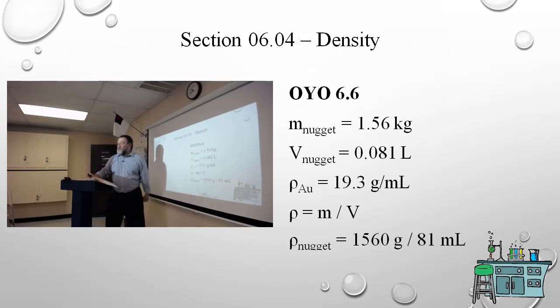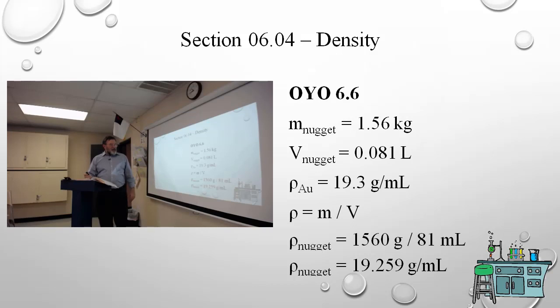The mass is 1,560 grams (three sig figs); the volume is 81 mL (two sig figs). Two sig figs divided by three sig figs gives two sig figs. That computes to 19.259 grams per milliliter, but rounded to two sig figs that's 19 grams per milliliter. Since 19.3 is within our computational range given only two sig figs, we conclude: yes, it's gold.